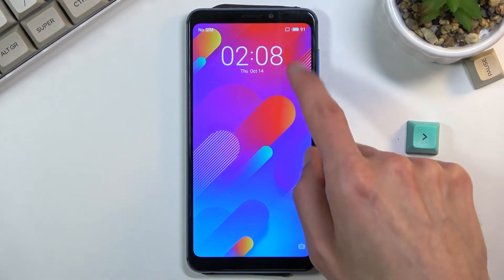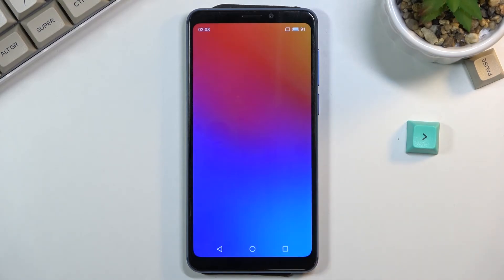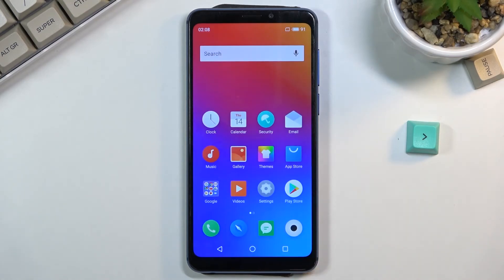And there we go — as you can see, we're now back in Android. If you found this video helpful, don't forget to hit like, subscribe, and thanks for watching.